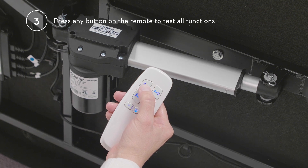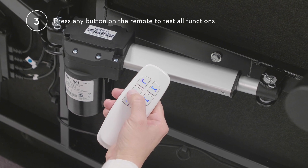Number three, press any button on the remote to test all functions of the base.